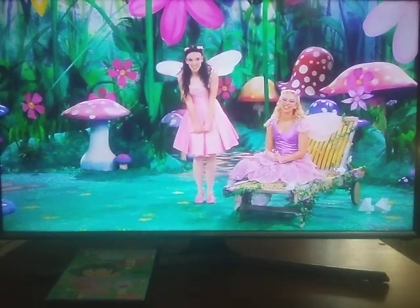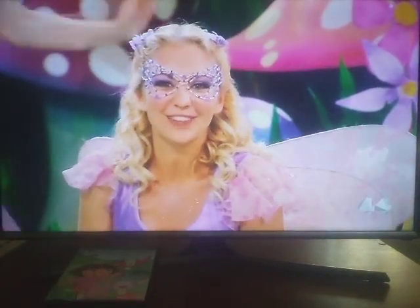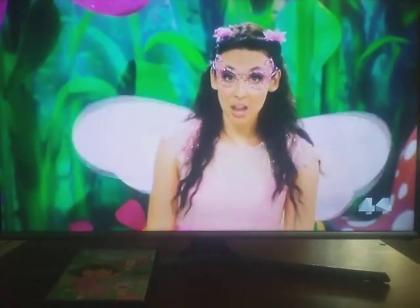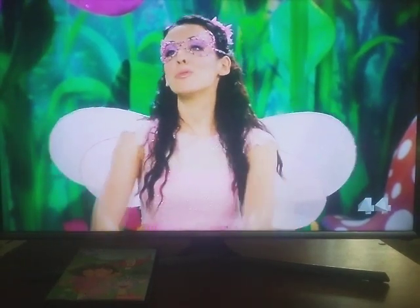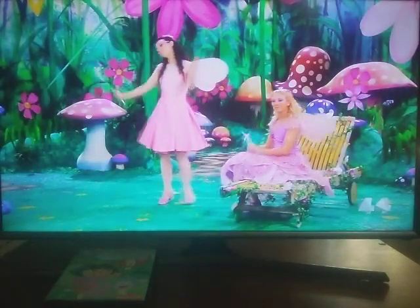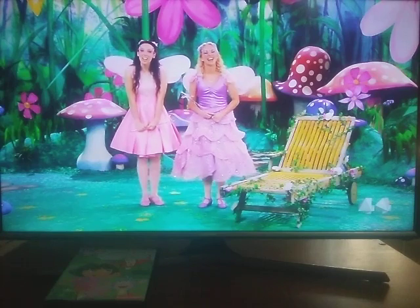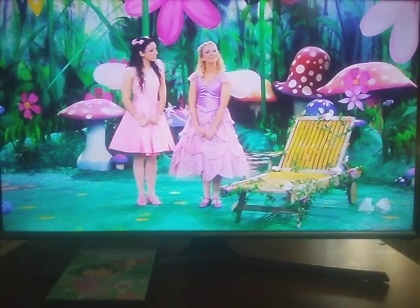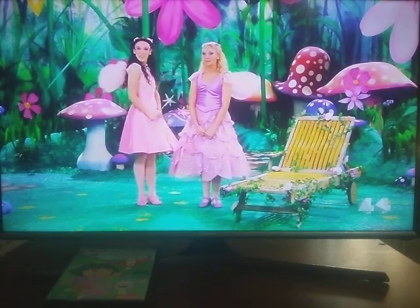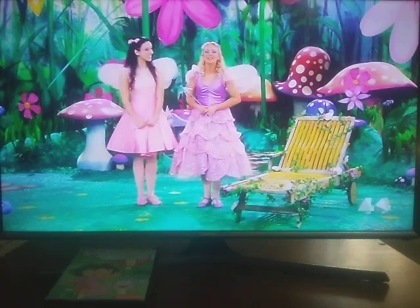Hi, we're the Fairies. I'm Harmony. And I'm Rhapsody. Rhapsody and I woke up in a snugglery this morning, and there was a beautiful butterfly floating outside the window. It flitted and it fluttered so magically, and its wings were the most stunning colours of bright blue and apple green. We loved the butterfly so much that we decided all of today should be about butterflies. So all of you butterflies at home, it's time to get up and get moving. Time to shimmy and shake and stretch, from the tips of your toes to the top of your head. Let's fly through the magical castle doors to Fairy Princess Minuet.